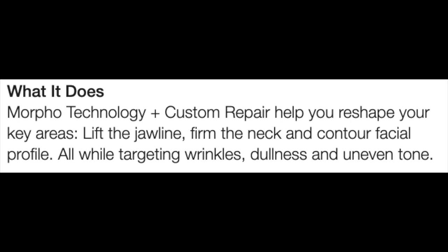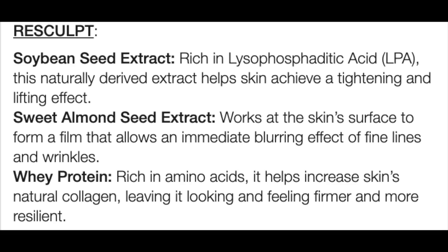So let's learn a little bit more about what's in this jar. They say it's Morpho technology plus custom repair that helps reshape key areas to lift and firm the jawline and neck and contour the facial profile, while targeting wrinkles and improving skin tone. The Resculpt side — the white cream designed to firm — contains soybean seed extract for tightening and lifting, sweet almond seed extract for an immediate blurring effect of fine lines and wrinkles, and whey protein rich in amino acids that helps increase skin's collagen.